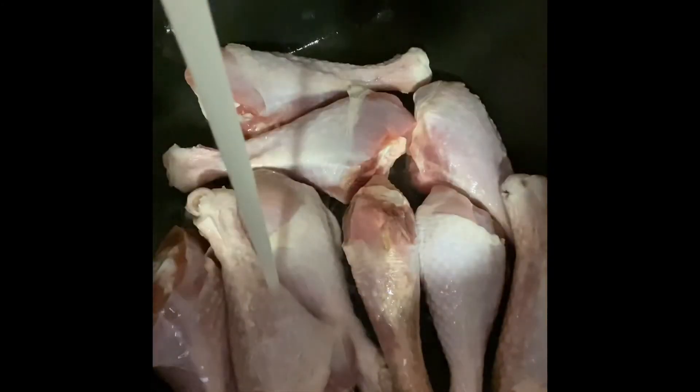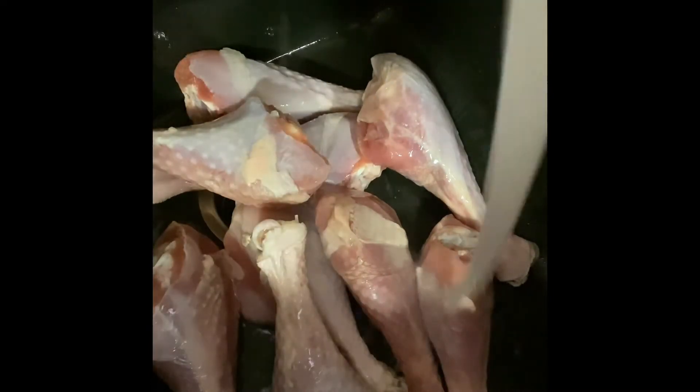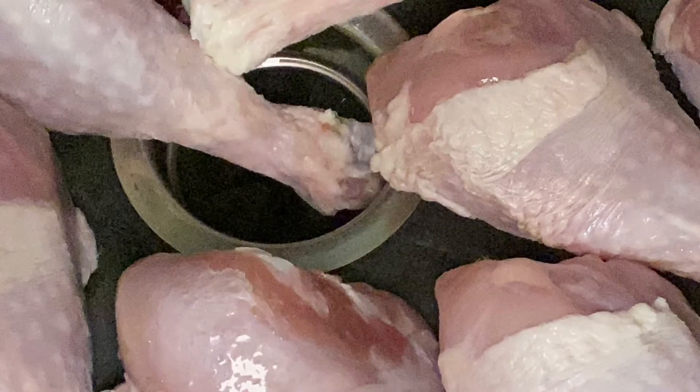Here is the star of the show — the turkey legs! I got on Instacart and ordered these from an old goods grocery store because they didn't have any anywhere. I wanted to get three wings but couldn't. You have to make sure you wash them — I always clean mine twice. I turn them over, treat every piece, and make sure it's cold water. My mother has always taught me when you're dealing with poultry, make sure that water is cold.